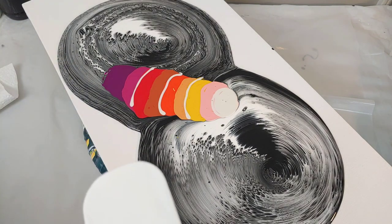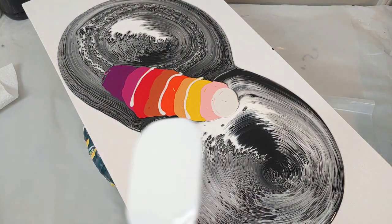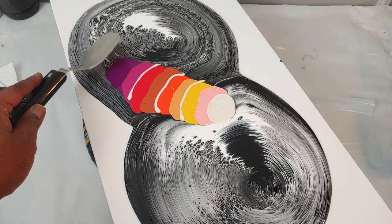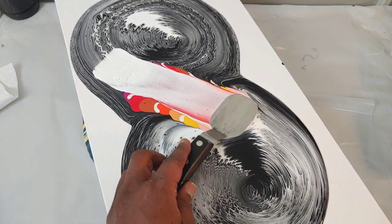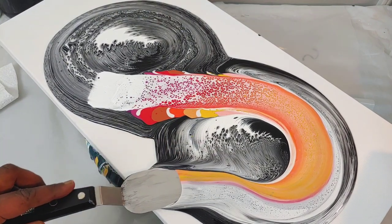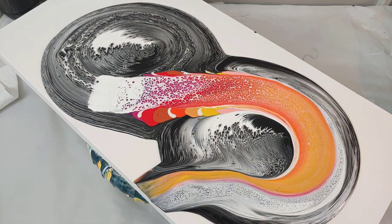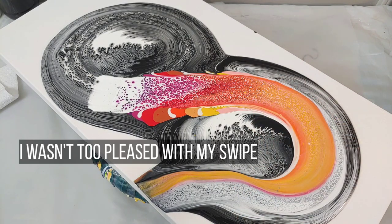What I love about this is with the ring pour underneath, you have a really good pillow, so it makes it harder to mess this swipe up. Here we go. I didn't get a lot in here, but that's okay. We will work with what we got.